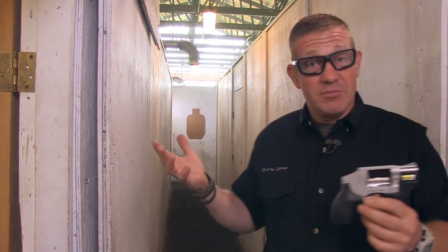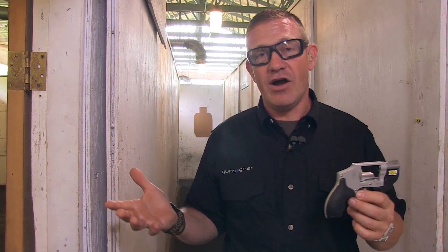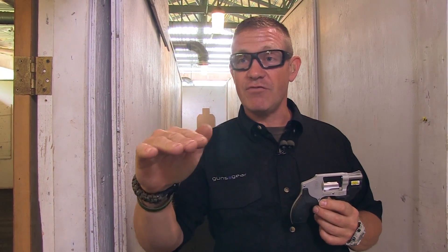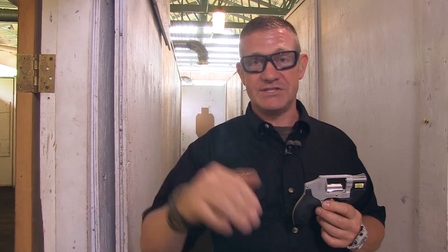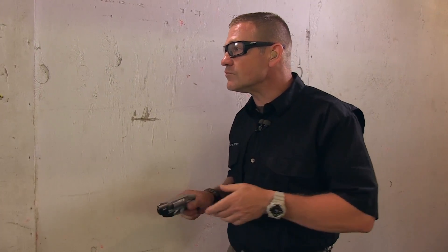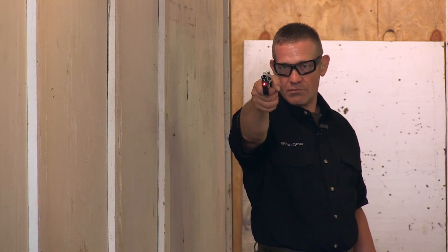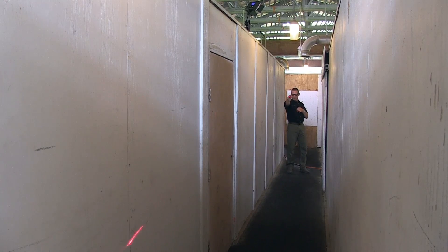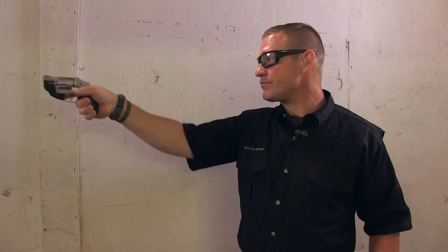I've got a hallway here, similar to one found in any other house. I'm going to show you how this can work with a chest or chin level presentation where your focus is downrange. Shooting from chest or chin level with my focus all the way down there on the bad guy is sure made easier with a laser.